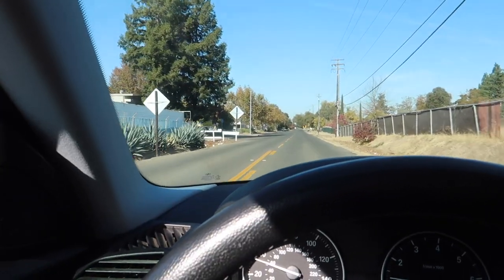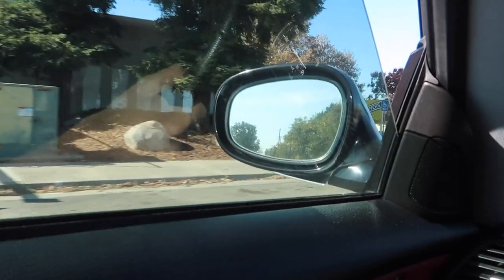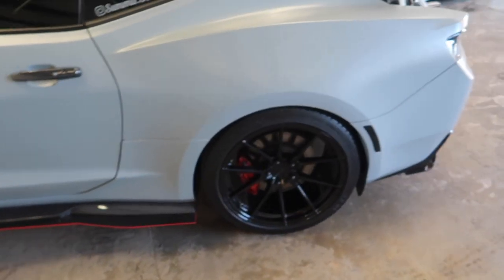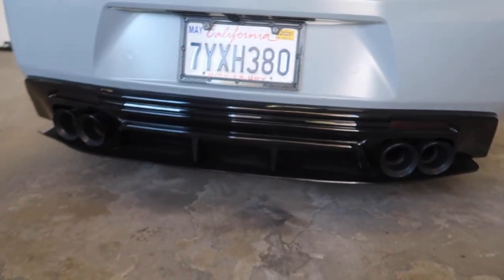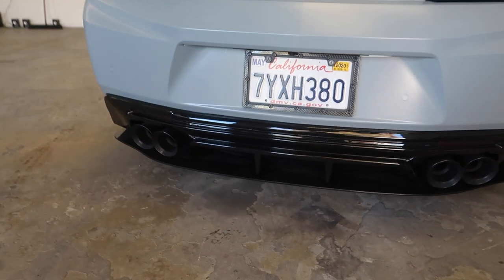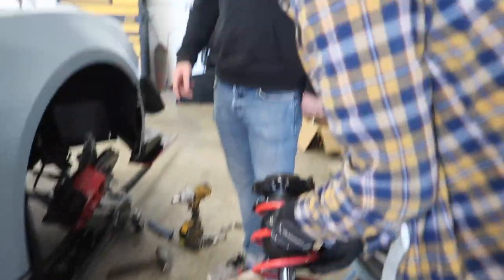Finally pulling up to the shop. The WiFi guy's already been here for like 15-20 minutes, so let's hurry up and hand over the modem. Also, Austin's here — interesting. Just got here, this is Austin's car, and it looks like they're putting on the coilovers right now. This diffuser is just mad — probably one of my favorites.